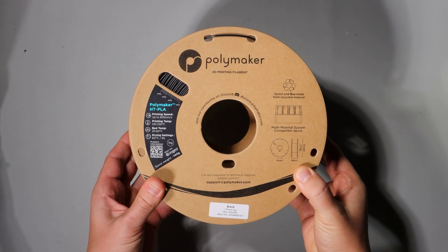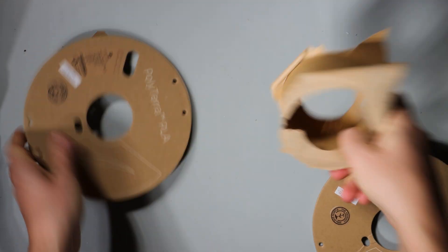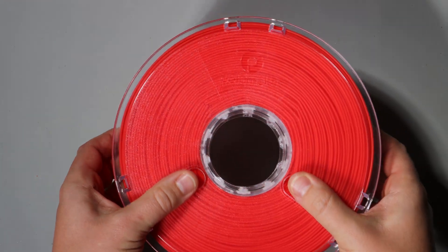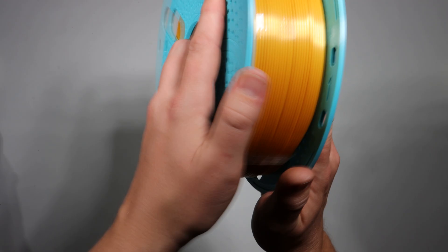Most of our customers love our cardboard spools for their recyclability and ease of disposal, but some makers prefer injection-moulded plastic spools for their perfect roundness, at the cost of convenience when it comes to disposal. Well, the refill spool offers the best of both worlds.